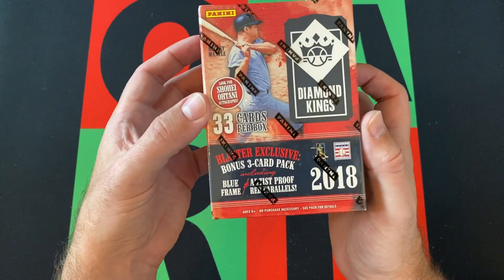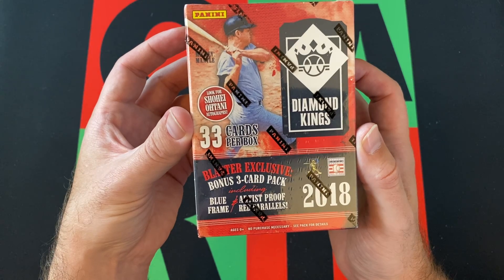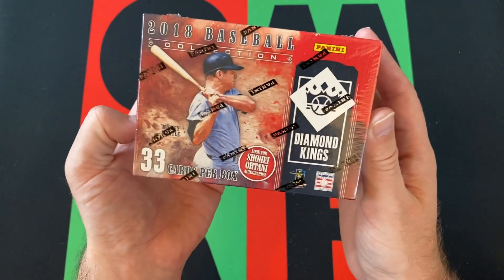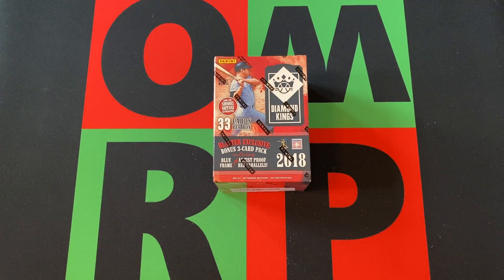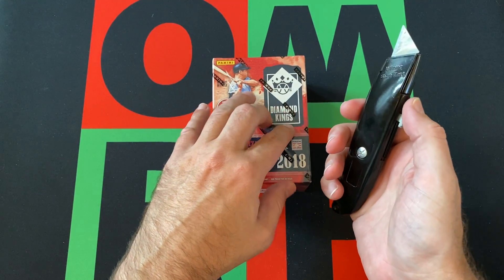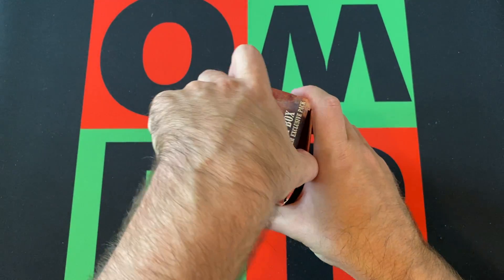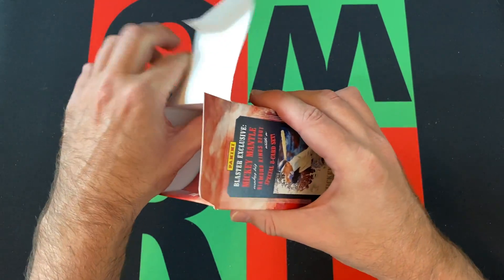So 2018 Diamond Kings — we got 33 cards per box, a Blaster Exclusive bonus 3-card pack including Blue Frame and Artist Proof Red Parallels. 6 packs per box plus 1 bonus Blaster Exclusive pack. We're looking for Blaster Exclusive Mickey Mantle, who makes his Diamond King debut with a special 8-card set. Look for Shohei Otani autographs. As far as rookies go, there's no Soto in this. There's like one Acuna autographed jersey card numbered to like 10. You're not gonna get the regular versions of those, but you got Devers, Buehler, Otani — there's definitely some good rookies in this. A lot of 2018 products are kind of like that; the earlier ones came out in the season, so those guys have less stuff in them because they didn't come up until later.